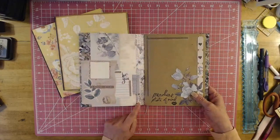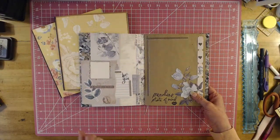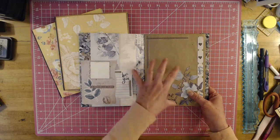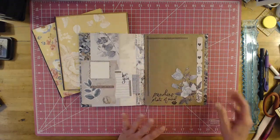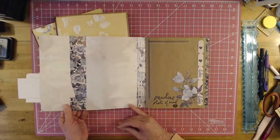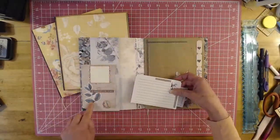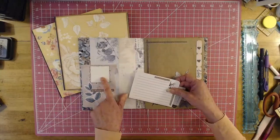This is with the Serenity Collection from 49th and Market. Over on my Facebook page we've been working on a folio album that has this in there. So I want to show you guys what one of these can look like. The paper clip comes off — I don't have anything underneath there.